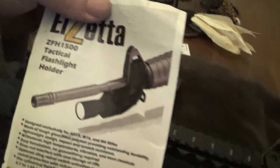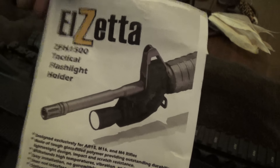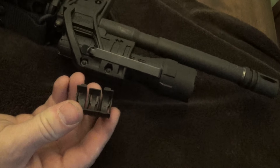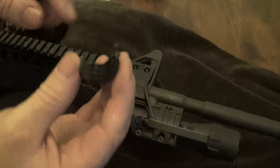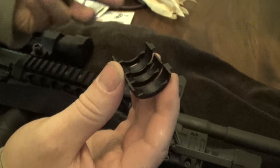Here's a better picture of it. It's a ZFH1500 tactical flashlight holder. It comes with mounts, hardware, and an allen wrench. For a smaller diameter flashlight, the inserts would fit inside. If it's still too tight with the inserts, the instructions say to just grind down these lips right here and you can adjust your fit.